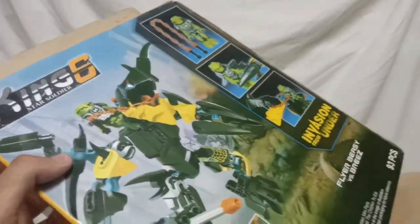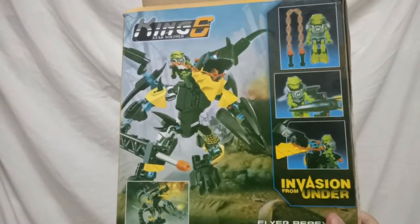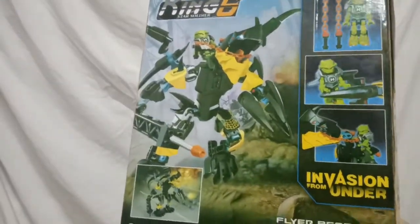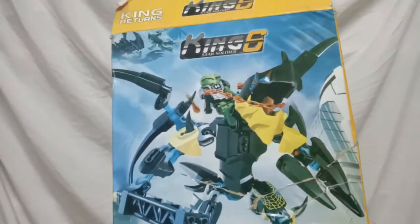Additional images can be seen on the sides and back of the box, highlighting the extra features of the set and the minifigure that it includes, as well as other sets that have been released. After analyzing the box, let's open it and see what's inside.